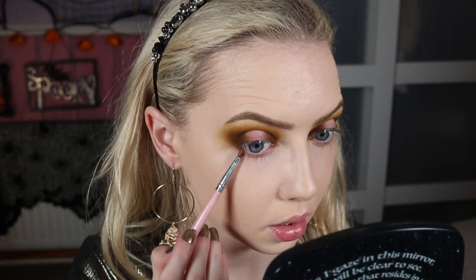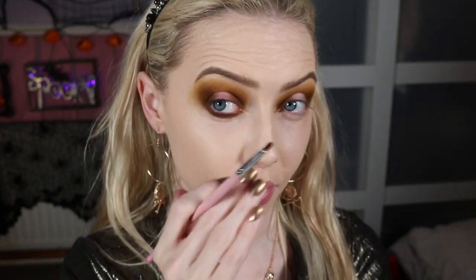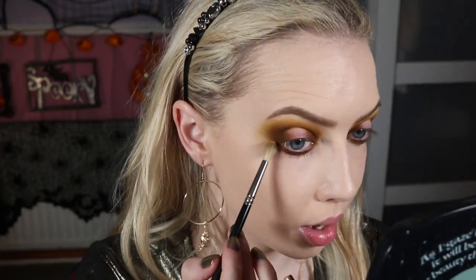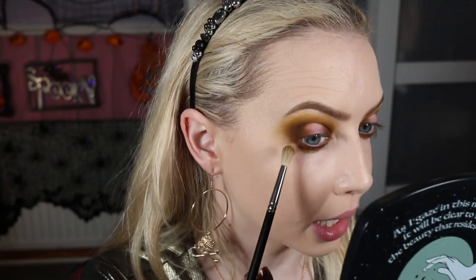Now I'm going to work on my lower lash line with Gloom, taking that on a teeny tiny little pointed brush I got on eBay. Going just along the whole way across my lower lash line, connecting to the outer corner. Bringing it all the way in and going thick with it because I love that on my lower lash line and I want to blend down quite far. Then I'll clean off my skinnier little blending brush and take a little bit more of Fog — the yellowy mustard shade — to blow out the edges along the lower lash. I'll use my big fluffy brush after to really blow out the edges once I've got enough product down.